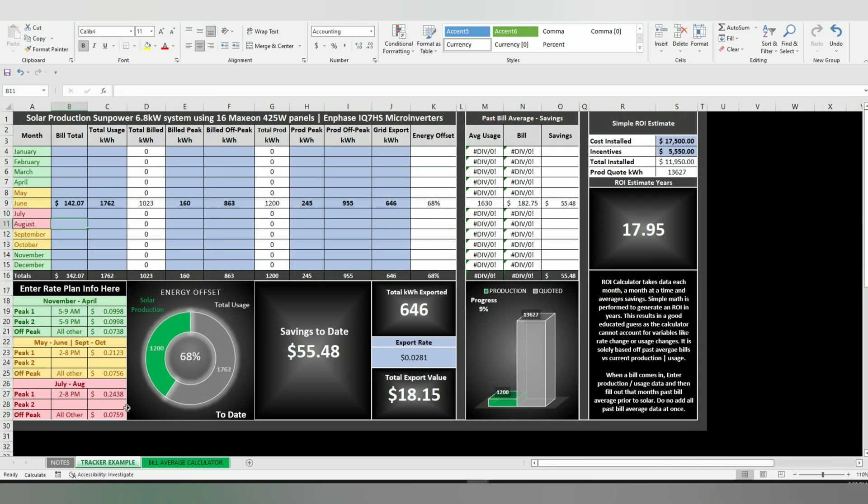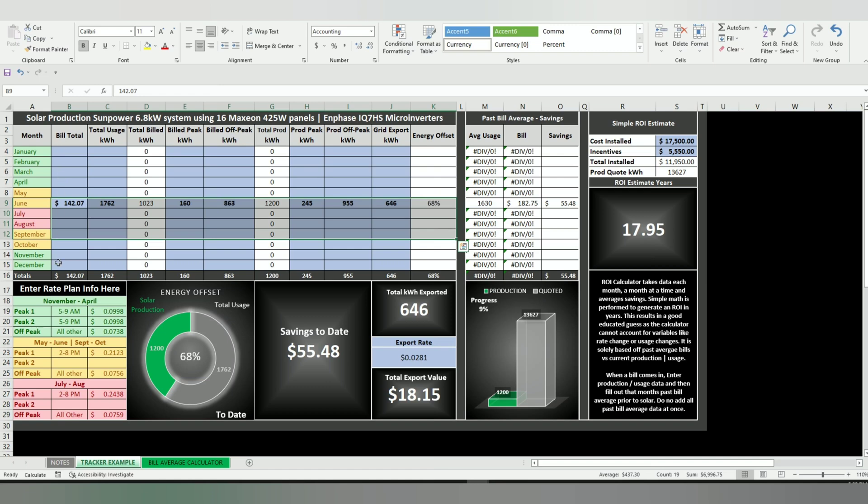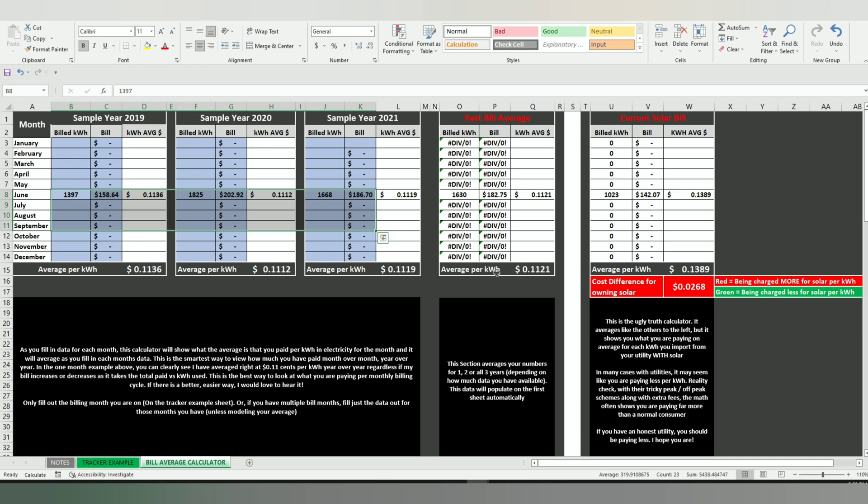If you've got four solar bills, only fill out those four months' worth of data and match that over here. You can also use this entire calculator if you've got an entire year's worth of data already and you want to model last year — enter all 12 months from all these years, then go in here and enter all 12 bills and it's going to calculate everything out for you. It's really easy.